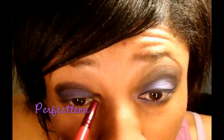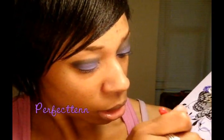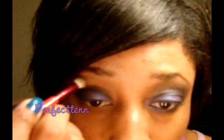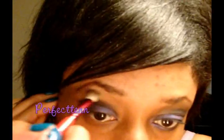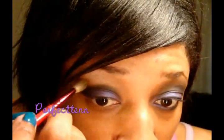Once you have that packed onto the lid, I'm just going to take the 219 and blend out that inner corner. Then you're going to take your 217 and this color called Gridlock — just pack that and go right up and use it as your highlight up to your brow bone. You're just going to blend it ever so lightly with that black, not going in too far, just blending the outer edges.